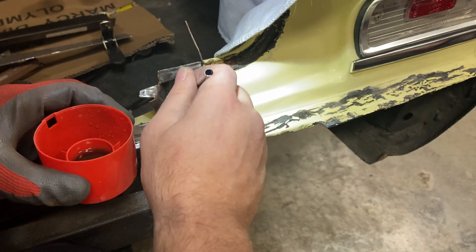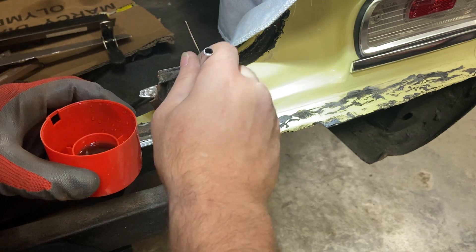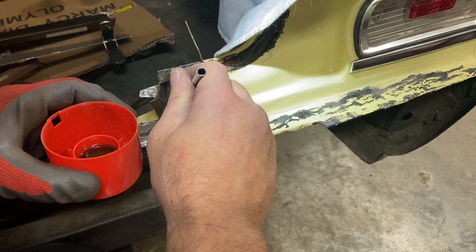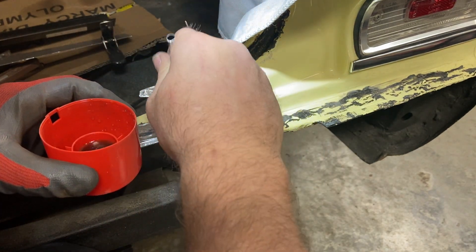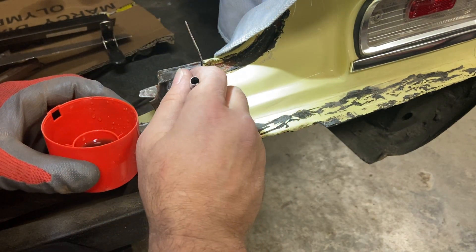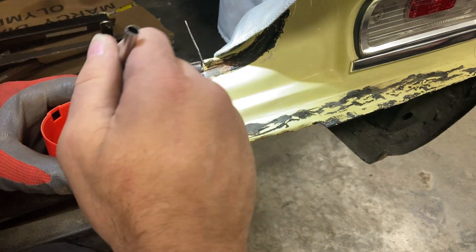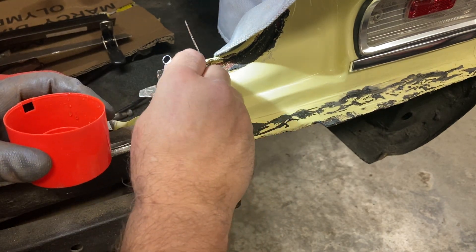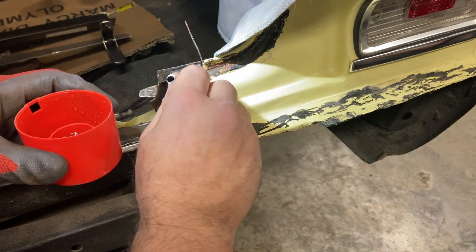I just want to get in here and soak down in there real good. Let that get down into the crevice because a lot of that rust is going to be in between the overlapping areas. Just let it drip down in there good. I couldn't get down in there with my tool, so this is the next best thing - I'll just coat all of this real good and let it run down into those crevices and kill that rust.